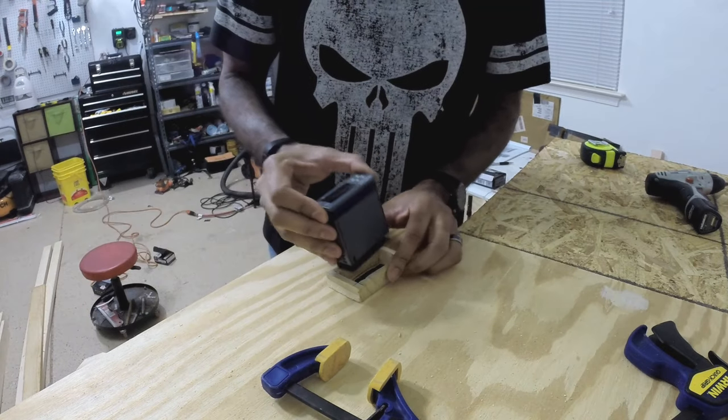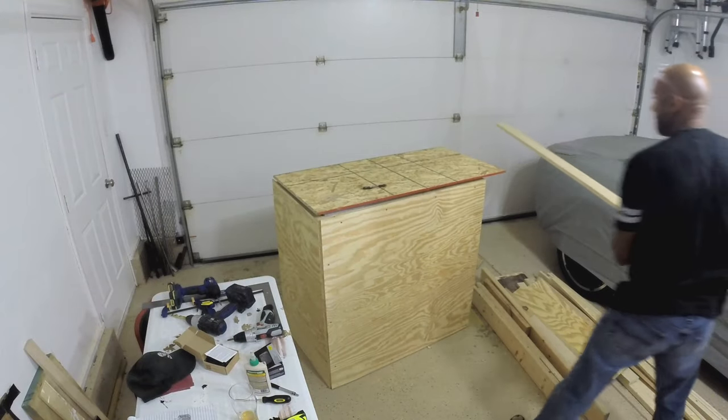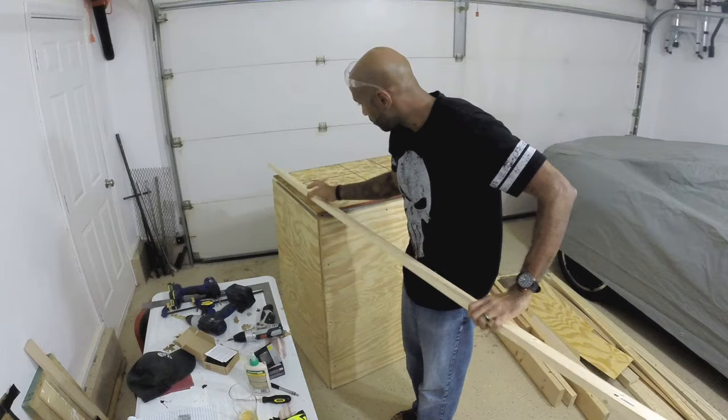It ended up being about an inch thick that I needed it to sit through, because that unit is fairly deep and I didn't want to take up a whole bunch of space inside of the keezer bar just for that controller.